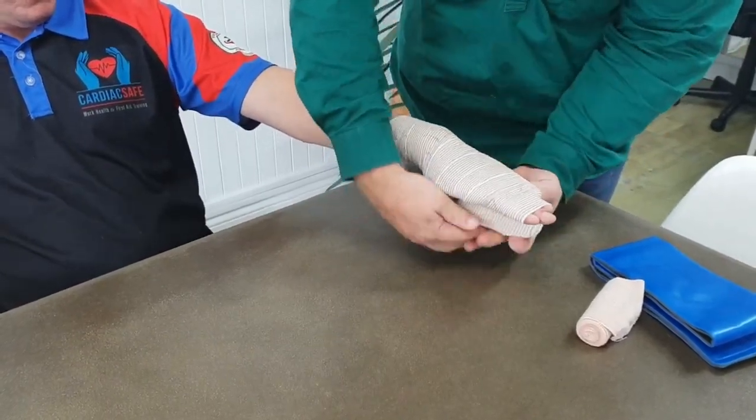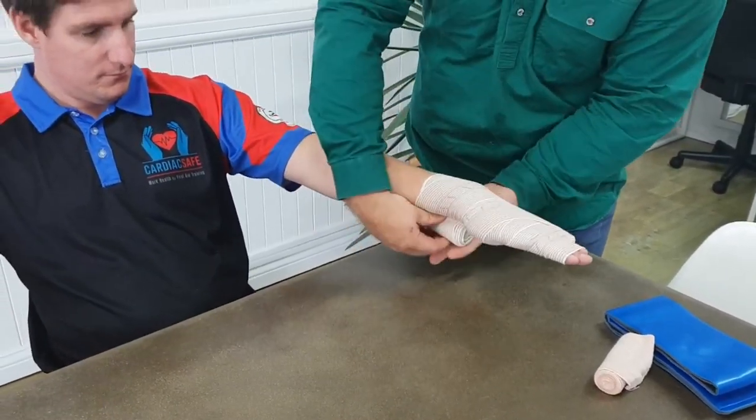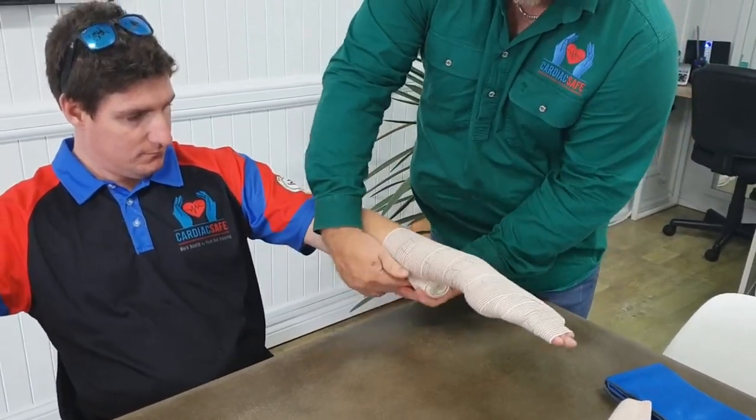Then go all the way up the arm as far as you can go. You'll notice that I'm overlapping this bandage by half, all the way up, nice and firm.